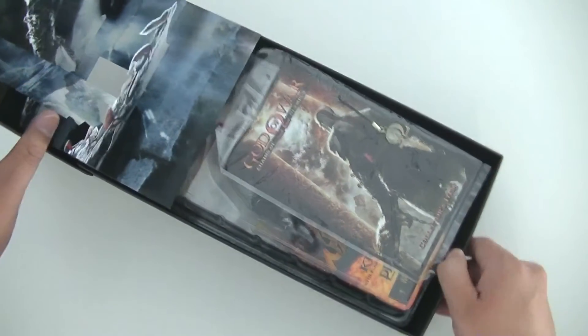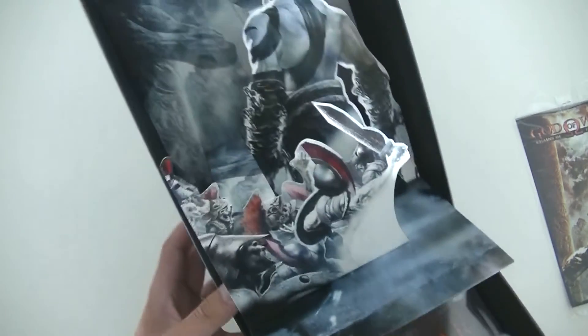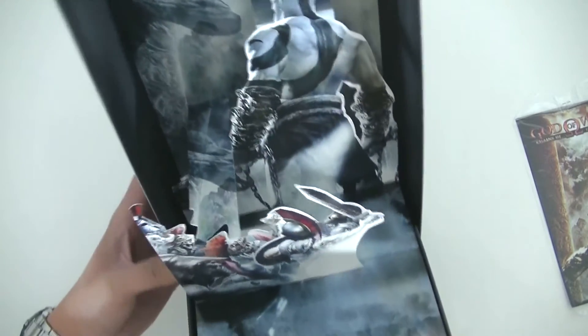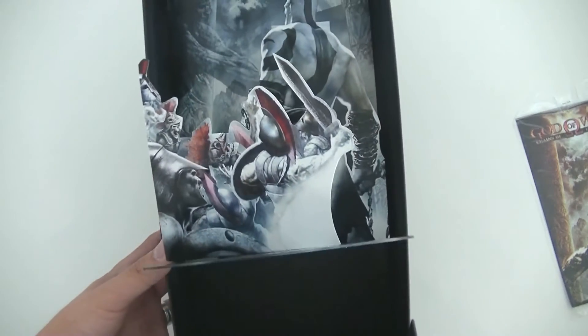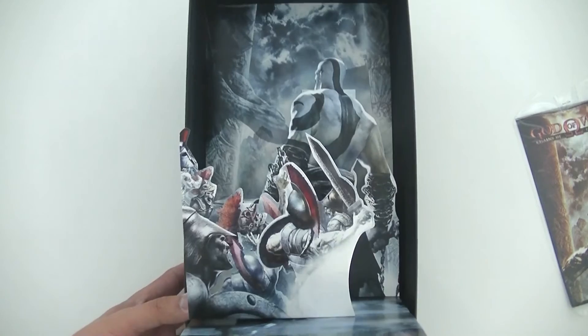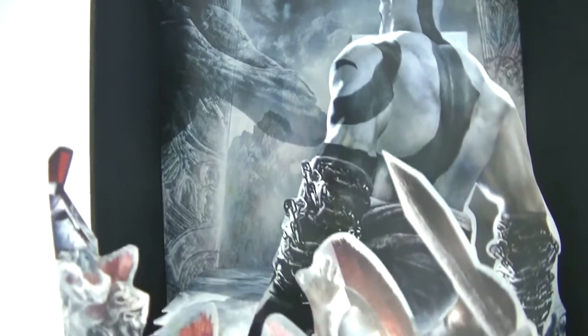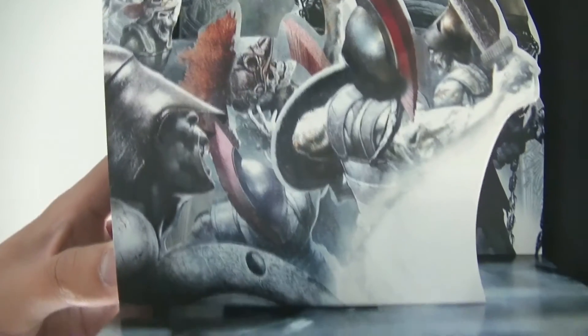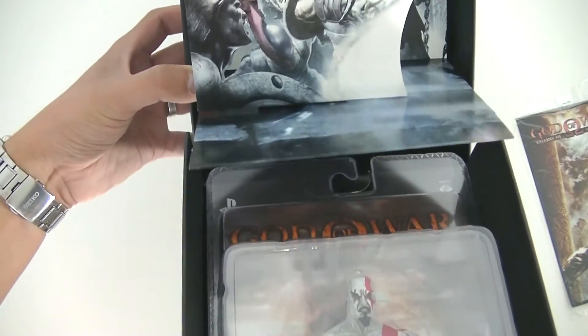The first thing you'll see when you open it up is this little 3D pop-up art. You can see this really awesome 3D pop-up of Kratos — as you open it, it comes alive and becomes very three-dimensional. You've got the back of Kratos looking off, and in his back there are a bunch of undead pursuers, which is kind of neat.